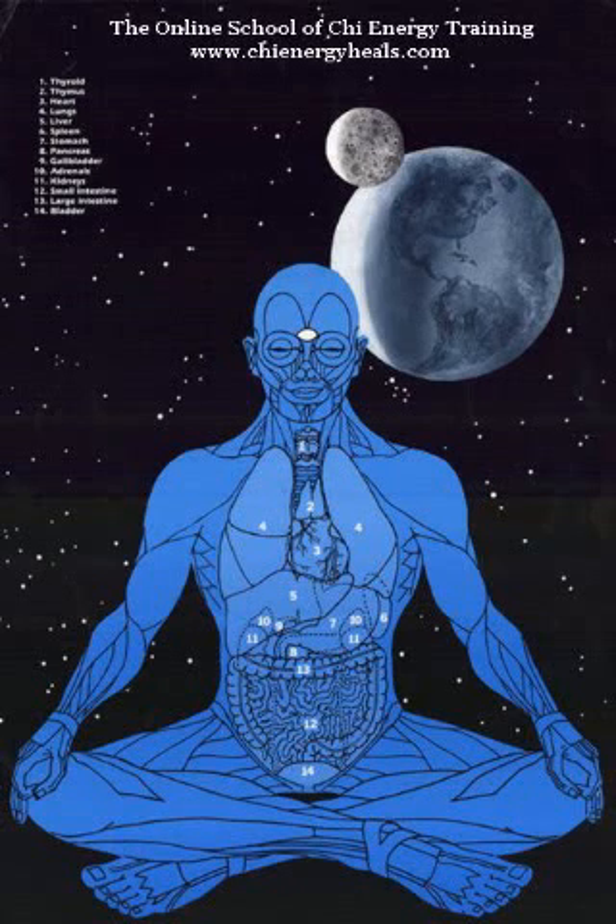Good day, everyone. I'm Sifu Cicero, an instructor at the School of Qi Energy Training. Today, we're going to go over a two- to five-minute sensitivity exercise on organ balancing.